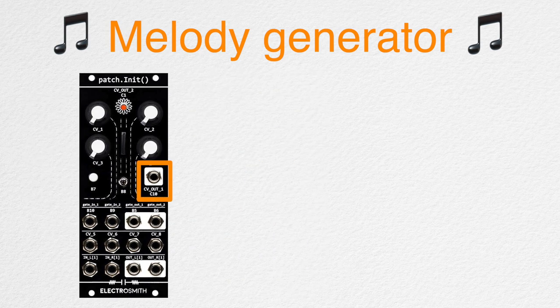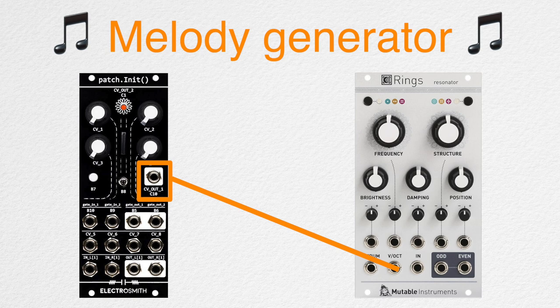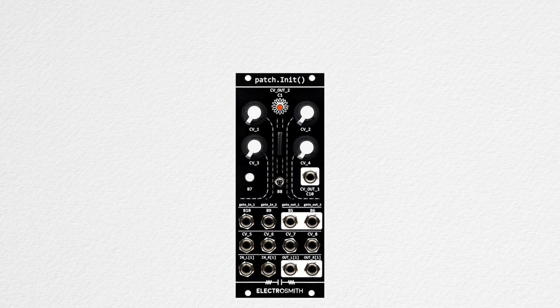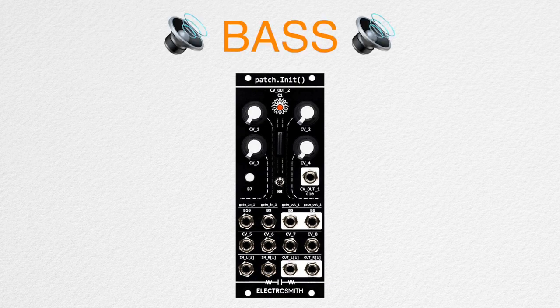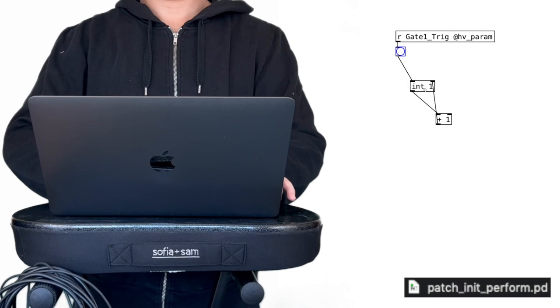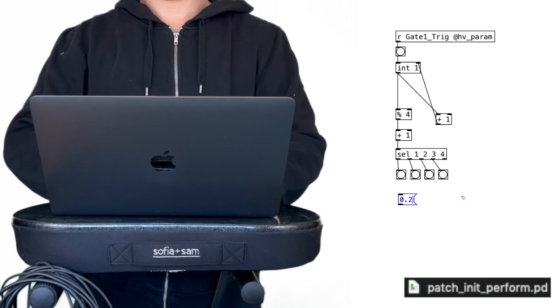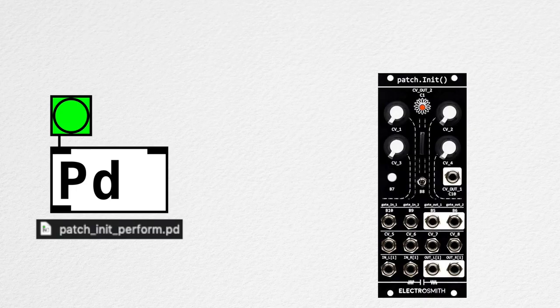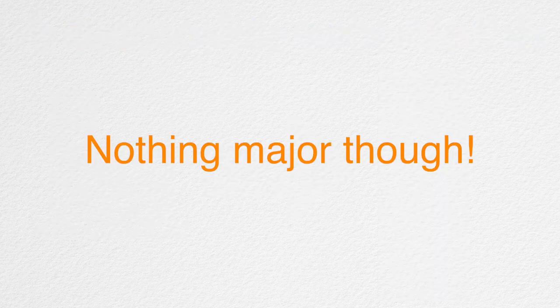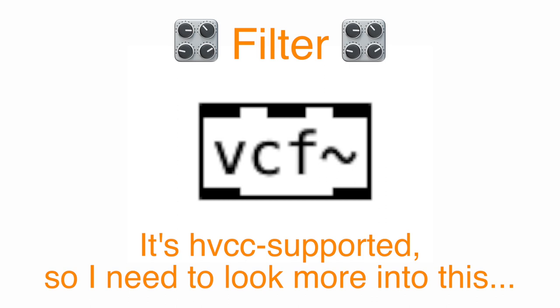I'd like to include a pre-made reverb such as Rev3 tilde. I'll also need to create a melody generator and map it to CV out — that quantized pitch CV will be patched into Rings. I'd like to apply a delay effect to that synth, and a bass synth that changes note every few measures. All rhythmic patterns and clocking will be taken care of by Tempi. I'm just going to put the whole patcher together and hope for the best! Aside from a few bumps on the road, I was able to embed the patcher successfully into Patch Init.